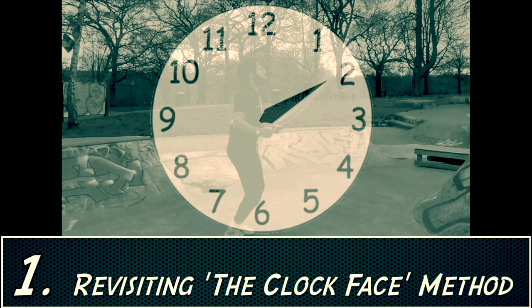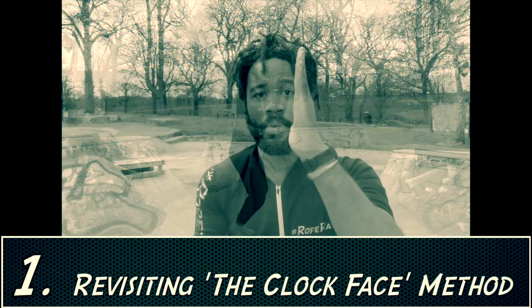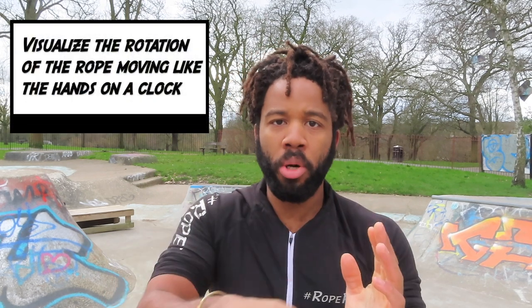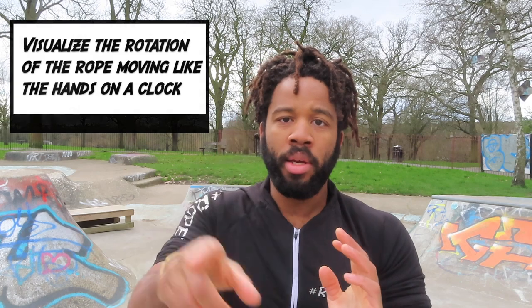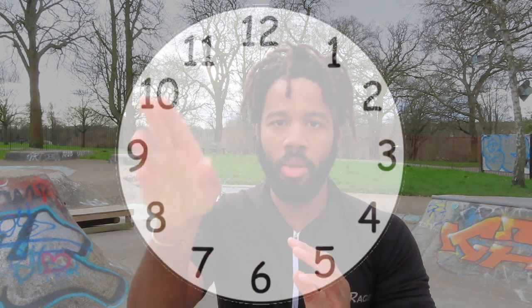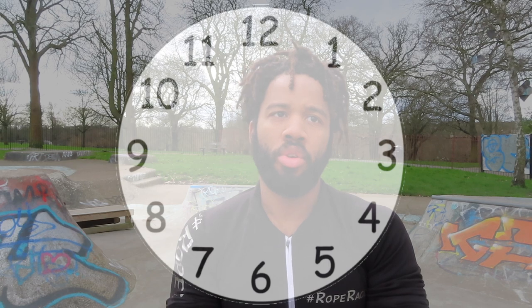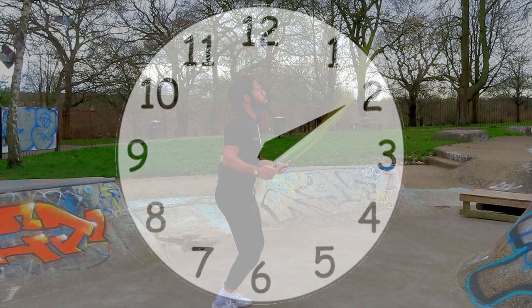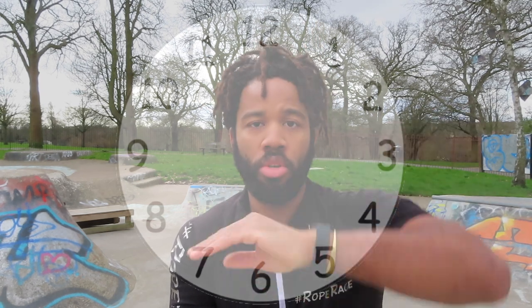A quick recap of the clock face method: you're imagining that the rotation of the rope — the path the rope takes as it's rotating around the body — is like the hands of a clock going around that circular frame. You're going to use the different times on the clock face: 12 o'clock, 1 o'clock, 2 o'clock, etc., to time when you're going to jump. Your rope becomes the hands of the clock, and as it goes around, you use those times to time your jump.